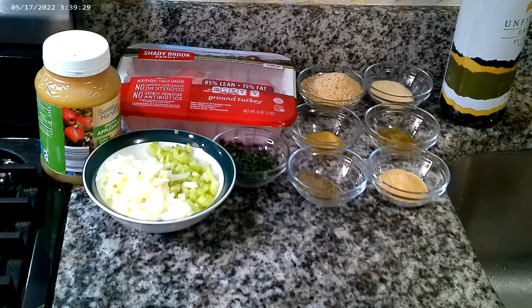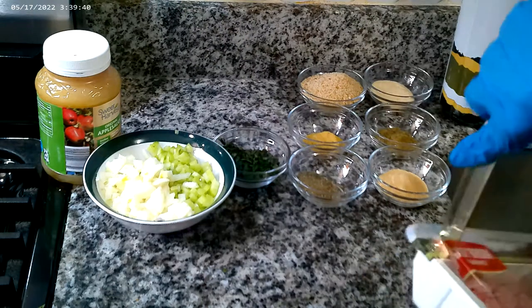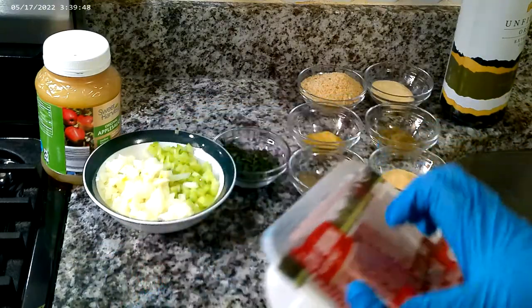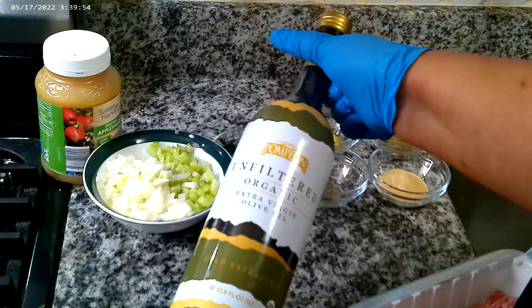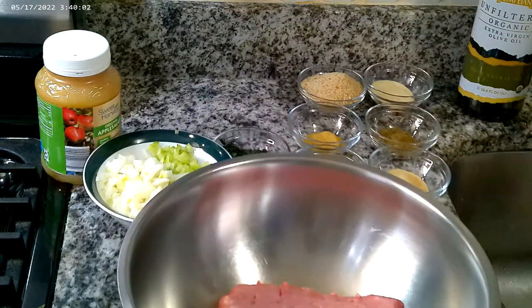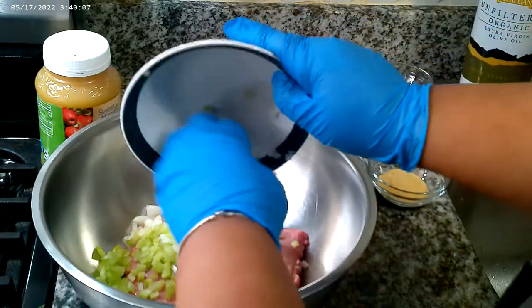Alright, let's get started on this quick easy meal. First things first, let's open up our ground turkey. This ground turkey is 85% lean and 15% fat. Since it's lower in fat, we want to use a teaspoon of extra virgin olive oil because we want a juicy turkey. And also two eggs — I forgot to mention my eggs.